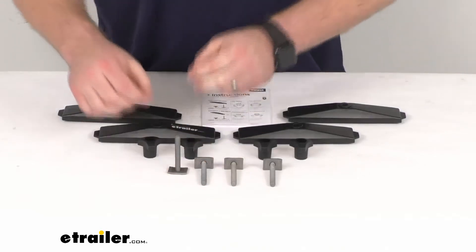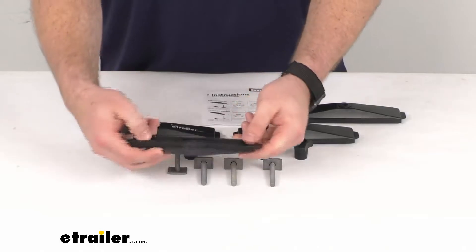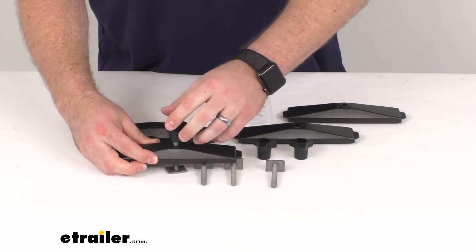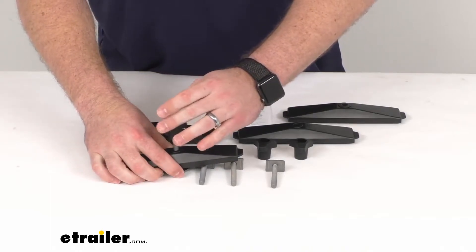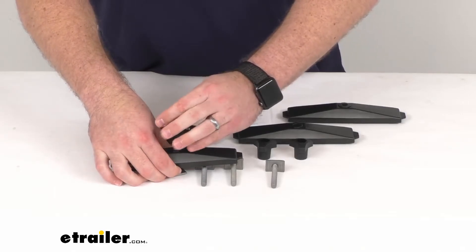This will pass through holes in the box, and then you'll put the larger portion on the inside of the box where your clamps normally would go, and then you can tighten it down inside so that you'll have a nice snug fit like you're used to.